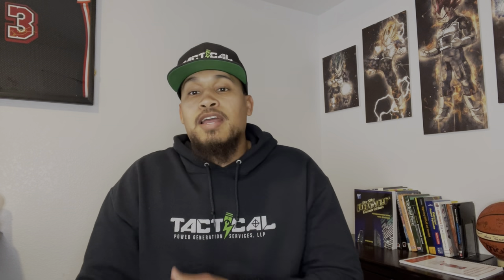Welcome to another video. I am your Tactical Power Pro. If it's your first time checking my channel, welcome. I am an Air Force veteran, a former electrical power production technician, which is a fancy way of calling a general mechanic in the Air Force. I consider myself some sort of a superhero — an electrical engineer during the day and a general mechanic at night.